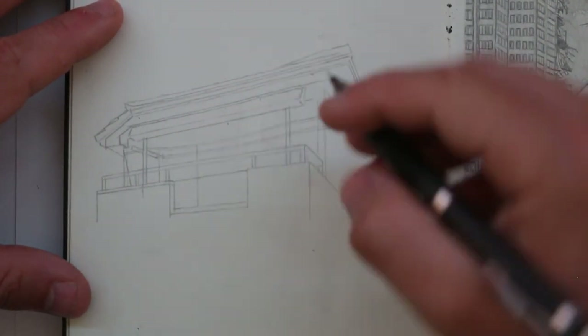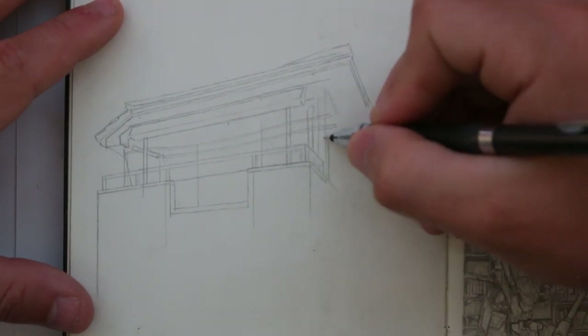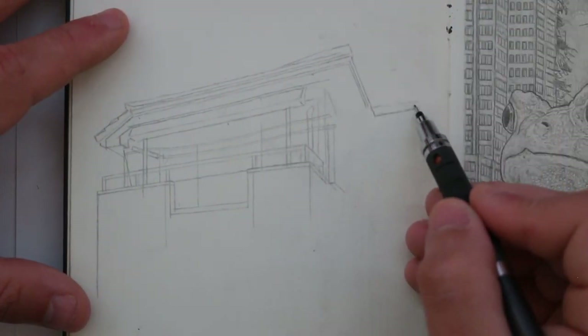Before I started using mechanical pencils, I would have a full set of standard pencils to draw with, like a set of Faber-Castell's. I actually have a set here that I bought recently when I was travelling. I didn't take any of my usual supplies, so I bought these at an art shop. I didn't really do any drawing there, but these are some good quality pencils if you need some.